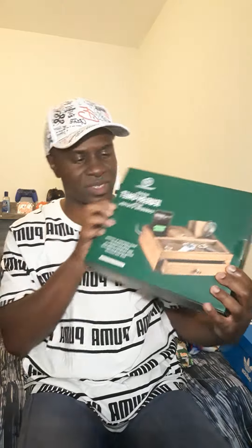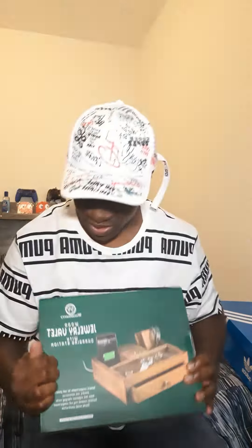Hey guys, GPG here. Hot Boy Fresh. Today I'm about to unbox the wood jewelry vault unboxing charger station. So let's unbox it.